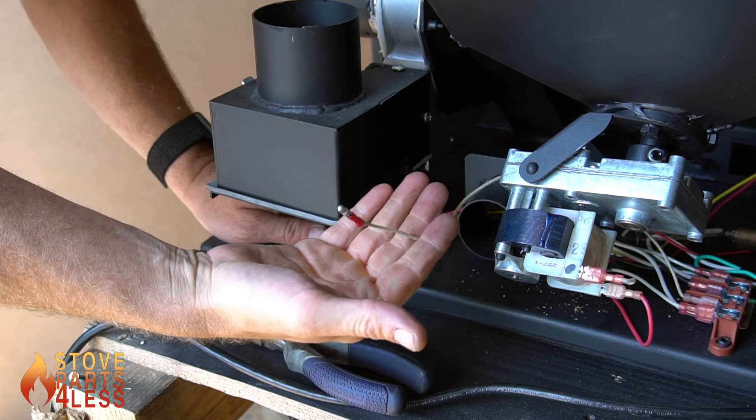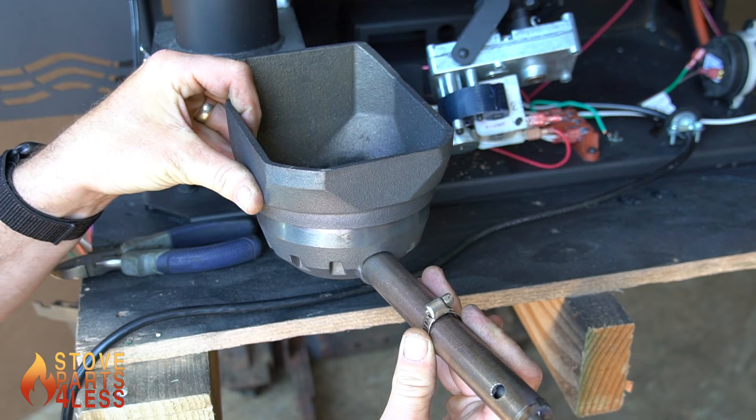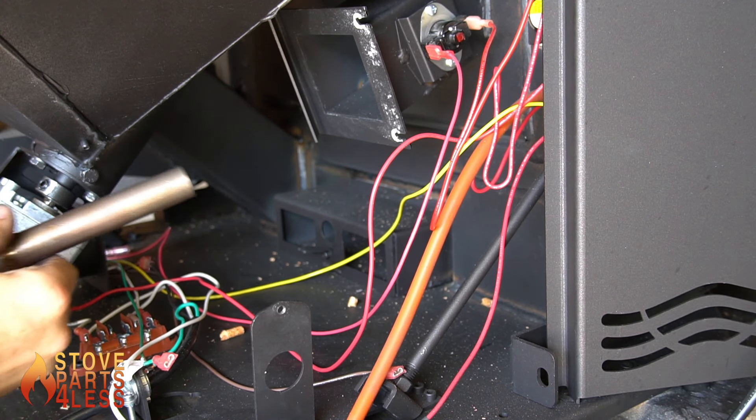Follow the white leads and disconnect them. This is how the igniter should look when it's installed inside the stove.